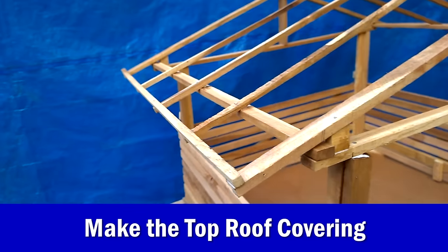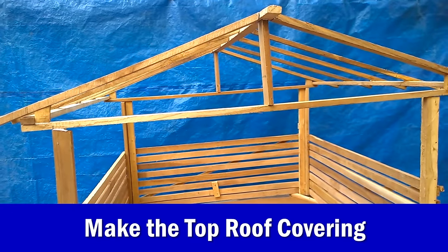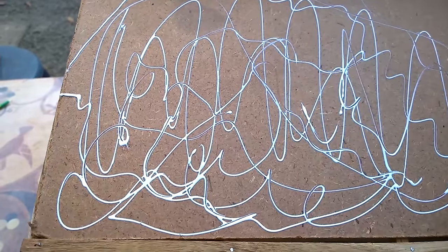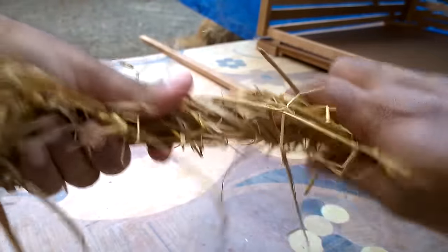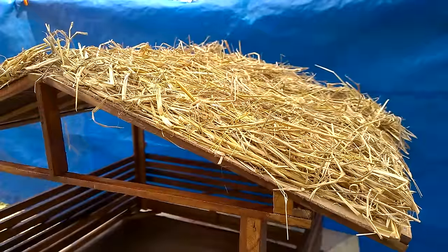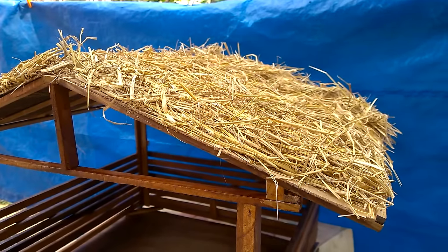Now the top frame is also finished and it's time to make the top roof. For that you could use any covering material like cardboard and start applying glue to fix some materials that look like dry crosses. Or you can use the haze that I have used and wrap them and fix them on the cardboard, or you can tie them to the cardboard using some threads of the same color.